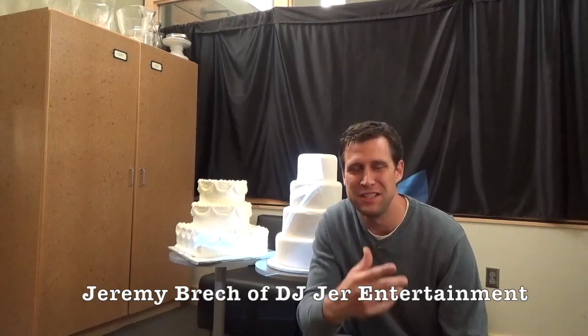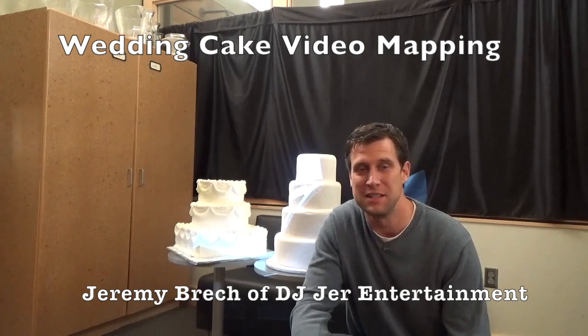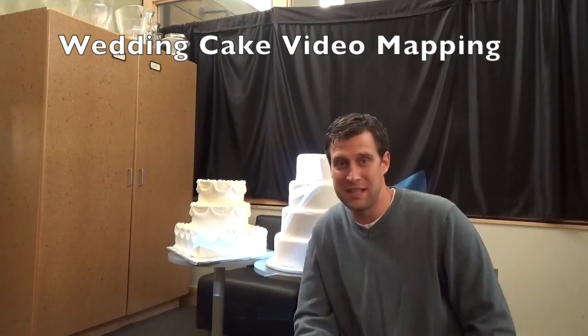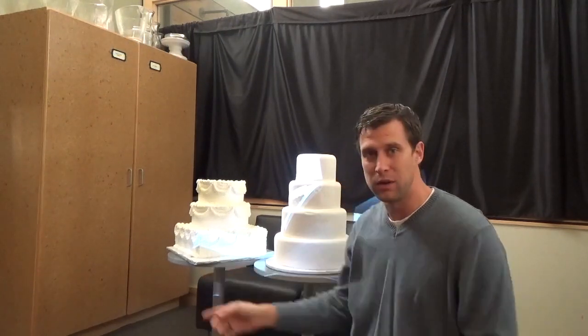Hey what's up everybody, it's DJ Jerry here with the Disc Jockey News. We're going to be working on some cake mapping. You've seen Disney do it, and a lot of people are raving about it right now. We're going to show you exactly how to do it. We have two different cakes — a square cake and a round cake.